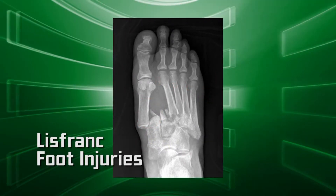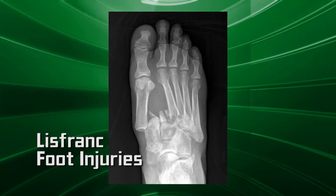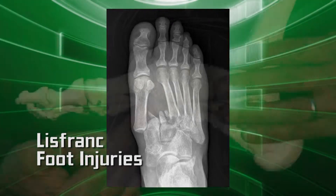The most common symptoms of a Lisfranc injury are swelling and pain at the top of the midfoot, bruising in the arch, and pain worsened by rolling over the foot while walking.